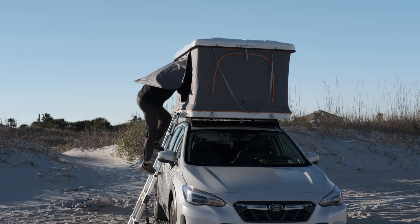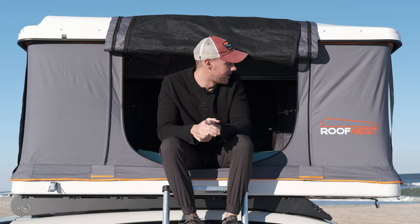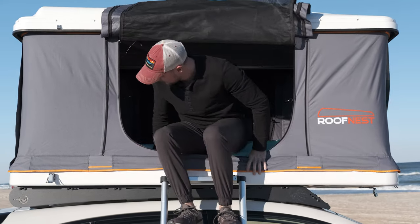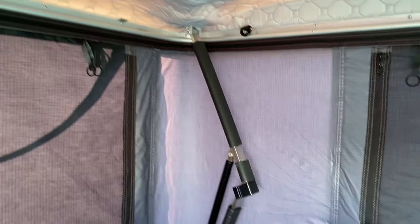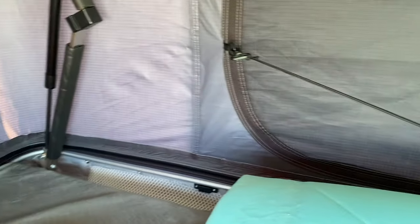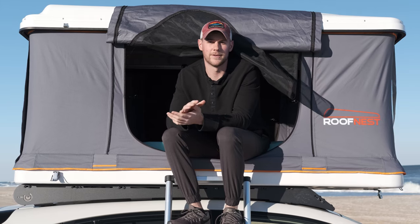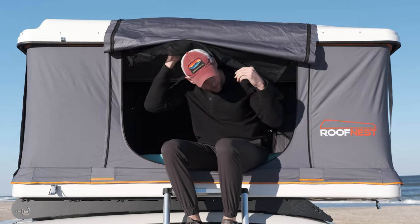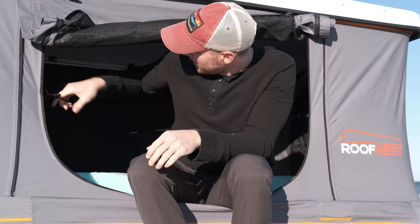On the inside they give you a nice three-inch mattress. Underneath that is a condensation mat that separates the mattress from the bottom of the tent, not allowing any moisture to get into your mattress — it keeps you warm and dry while sleeping.